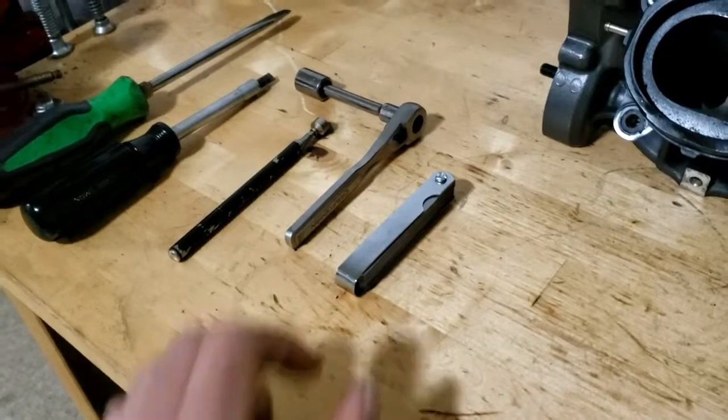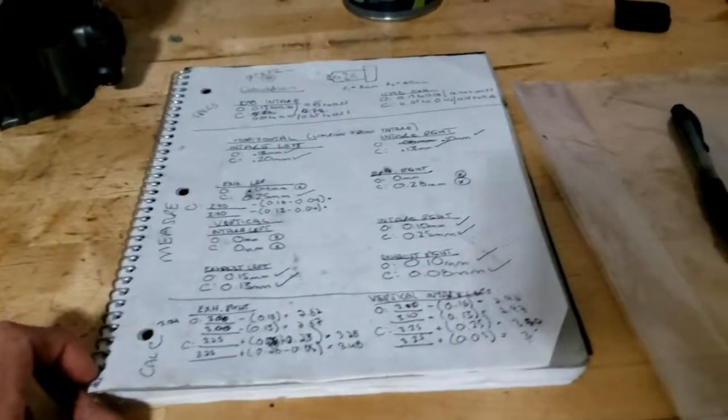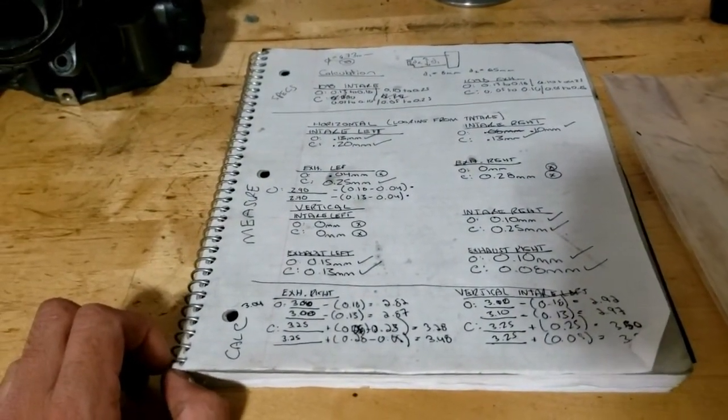You'll want the feeler gauges in as small increments as possible — I got mine from Harbor Freight — and a notebook for recording all the measurements you'll be taking.